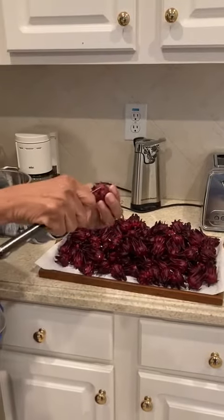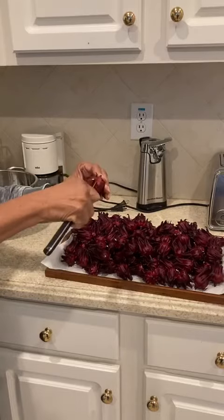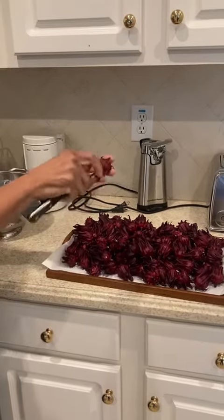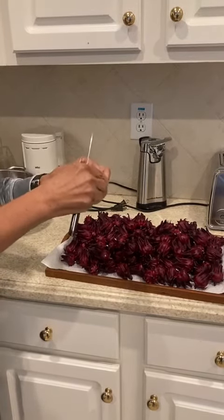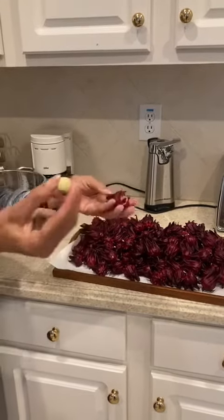To do that, you need a small paring knife. Make a circle around the stem of each sorrel, cut along the sorrel itself, pull back, remove the sorrel, and here you have the seed.